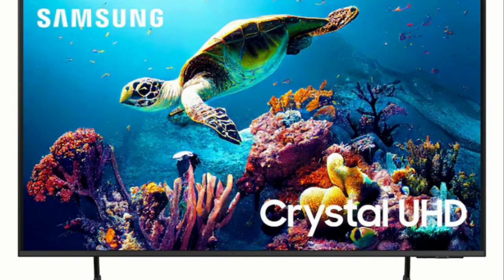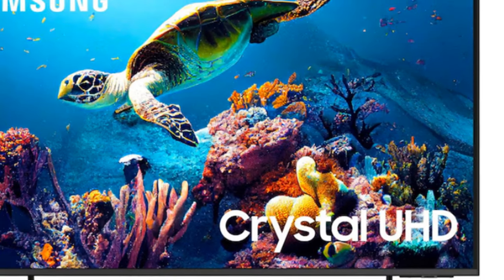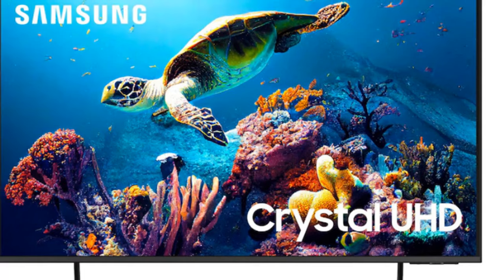Whether you're a movie buff, a sports enthusiast, or simply enjoy a good TV show, the DU7200 has got you covered, treating you to a satisfying viewing experience.